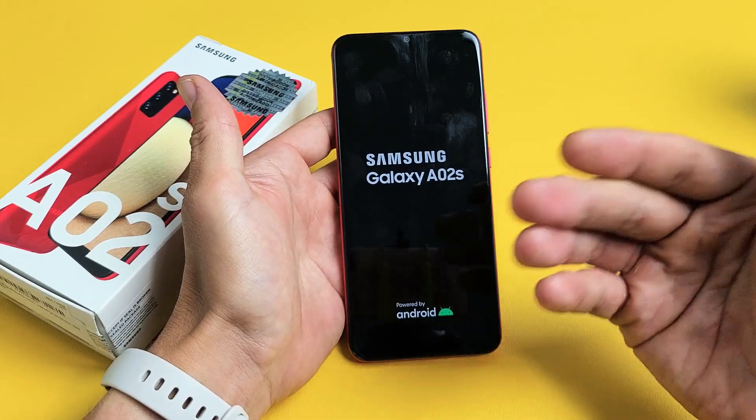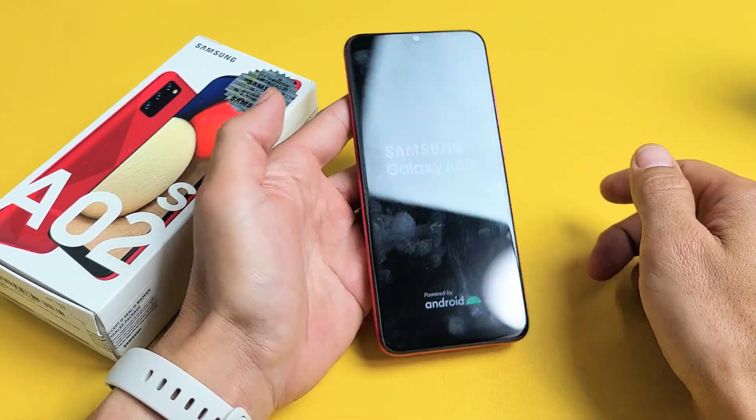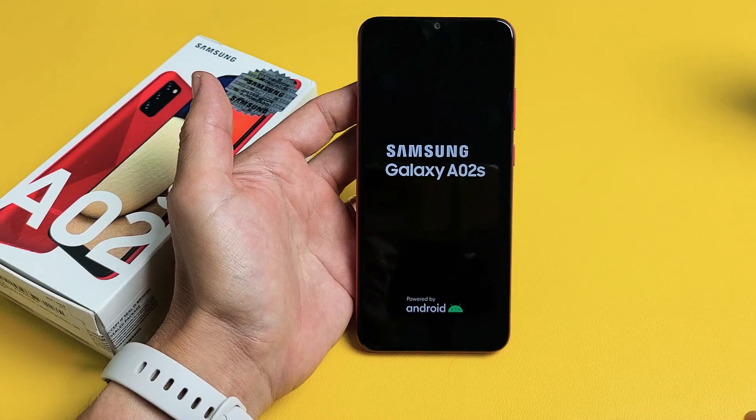And now you've just forced it to restart and you're not going to lose any information that way. Pretty simple. Questions or issues? Comment below. Good luck.